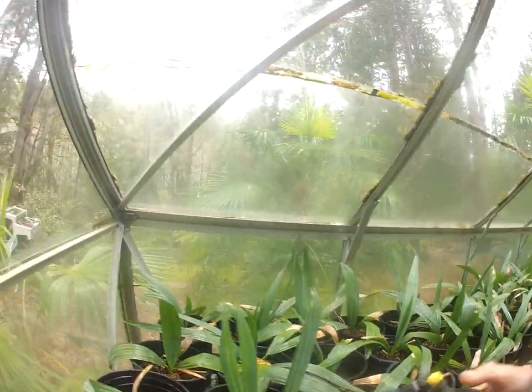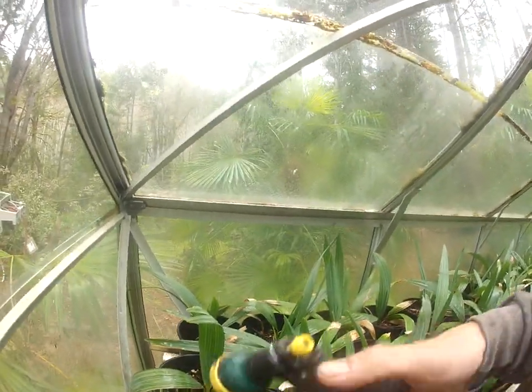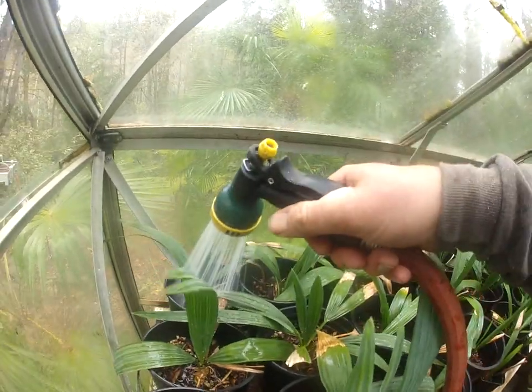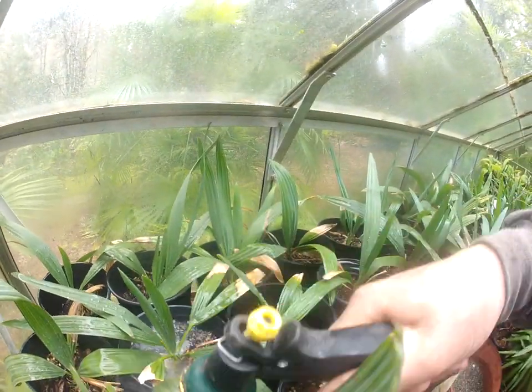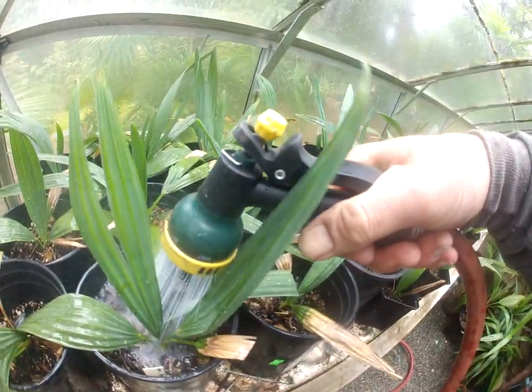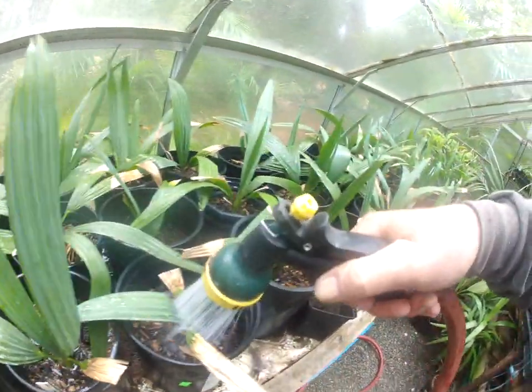Today folks, we are flood watering the Sabal Minor Palms. These go many months without watering in the winter months, so it's a good time to come in here and give them a good drink. Just keep that hose in there, that nozzle, and just soak them down.